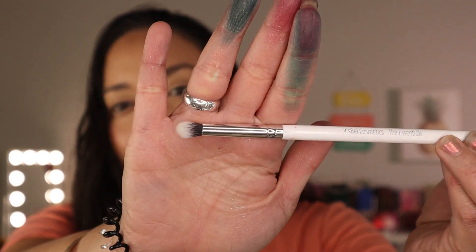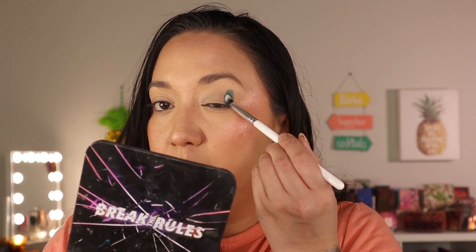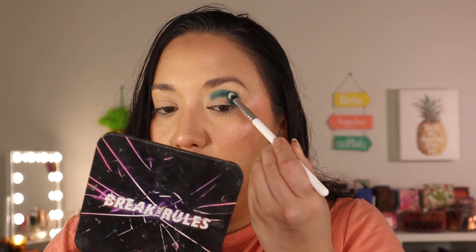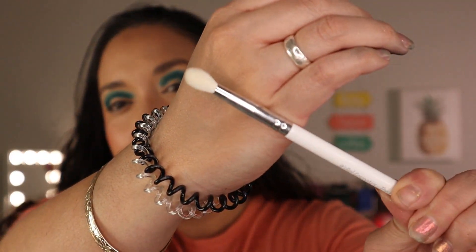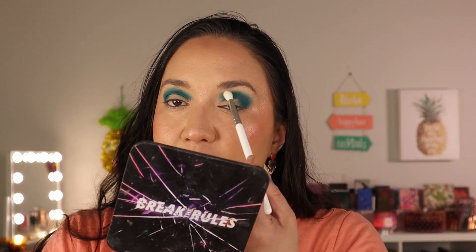I'm going to start off with the E5 brush — it's just a perfect brush to pack a shade on the outer corner. I already primed my eyes with the MAC Paint Pot in Soft Ochre. I'm starting on the outer corner and packing it all the way through using my It's Belle Cosmetics mirror. This brush is so soft — wow, these bristles feel good! Since I don't have a shade to blend this out, I'll take a clean E6 brush — a little fluffier but still small — and work the edges.